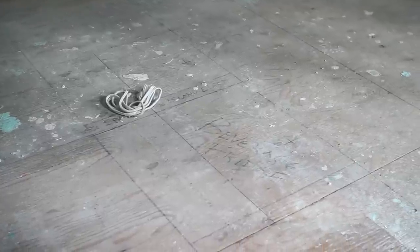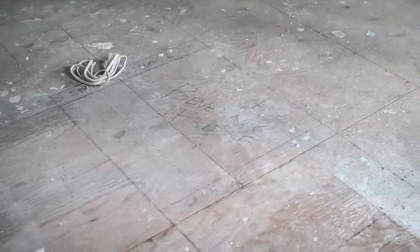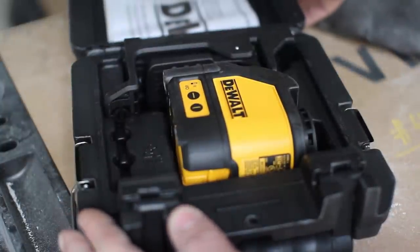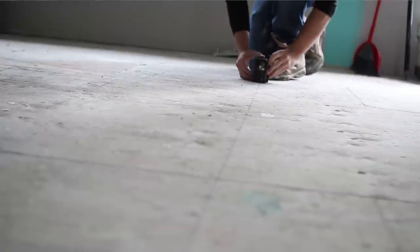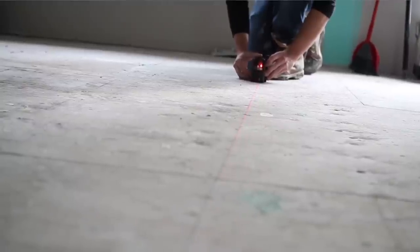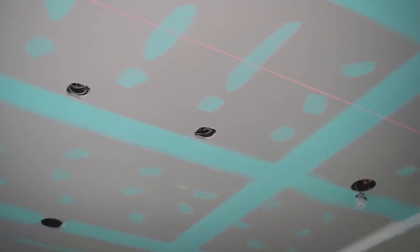Our client approached us about creating an affordable ceiling detail that would mirror his kitchen island. The layout of the island was already mapped out on the floor, so all we had to do was use a laser level to project those dimensions onto the ceiling. But you can use this type of ceiling detail pretty well anywhere — you don't necessarily have to mirror something on the floor. You can just create a beautiful centerpiece or accent in any room by using your imagination.